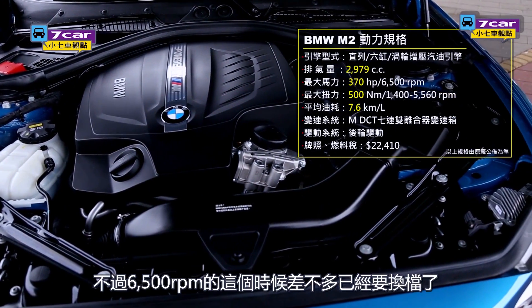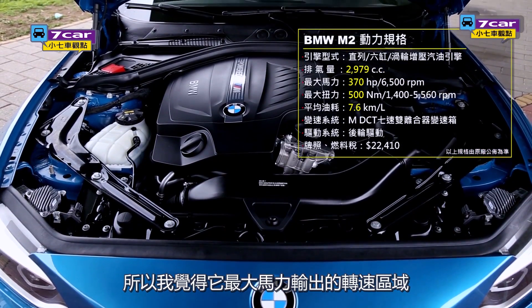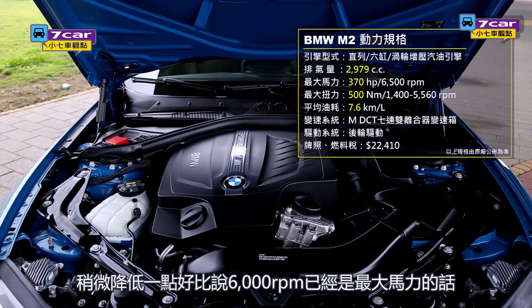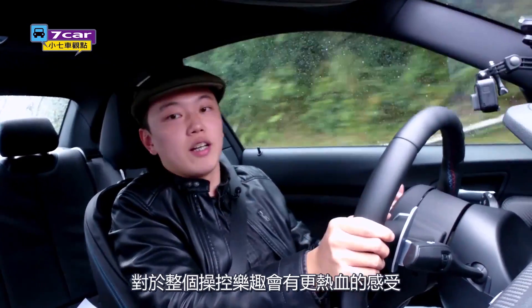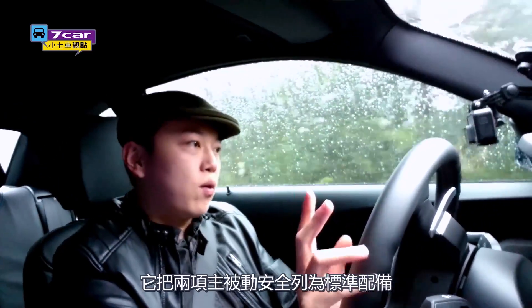At 6,000 RPM turns, it really changes the timing. So I think the M2 has two key aspects of its character.